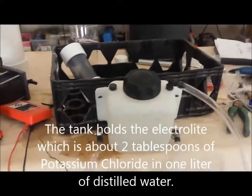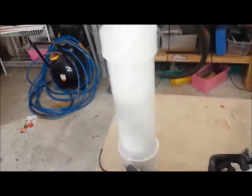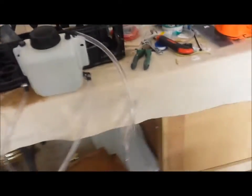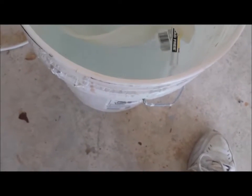Out of the tank I have one line out. Normally this would go to a bubbler — either this piece or that piece right there. That bubbler will separate any of the liquid from the gas. Currently I have a line out going right into this tank, and you can see the bubbles there.